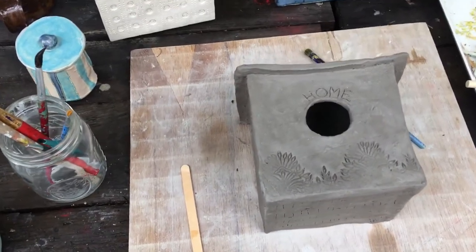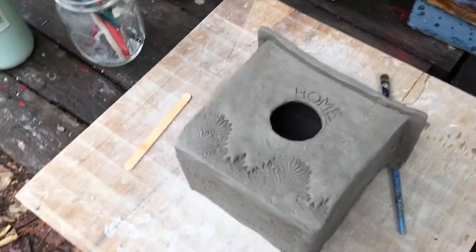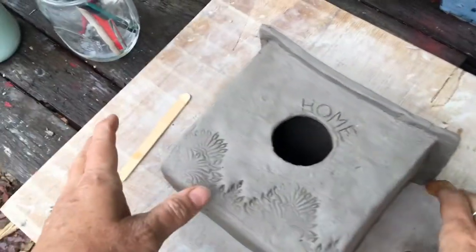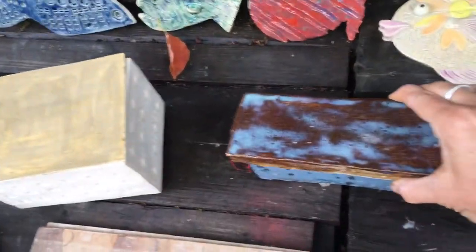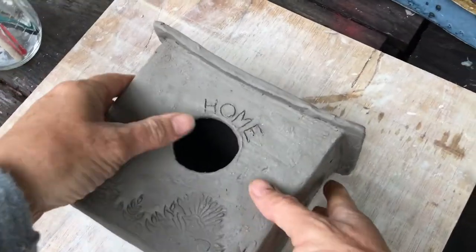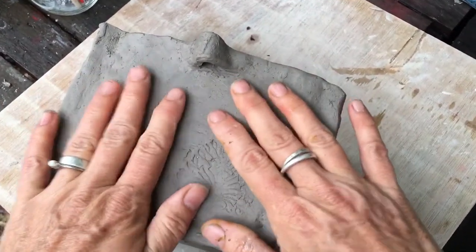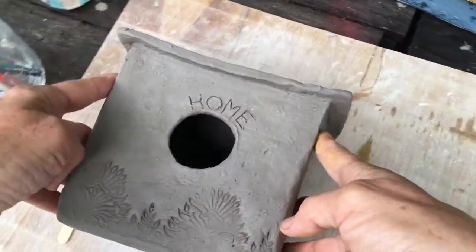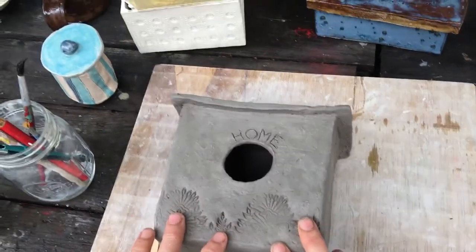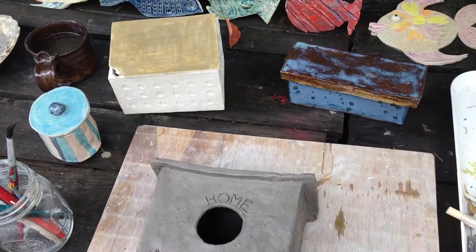Last night we kind of ran out of light as the sun set, so I couldn't finish my box on camera. But as you see, I finished it, and instead of turning it into a box that just is used to store things, I decided to make a birdhouse. So I put the roof on, which was the last piece.